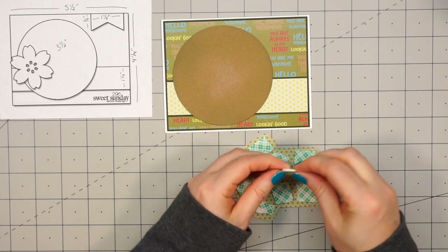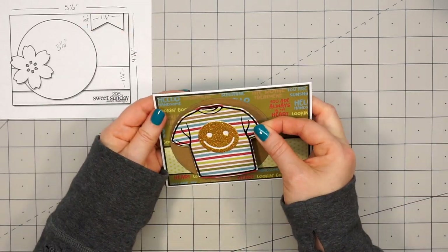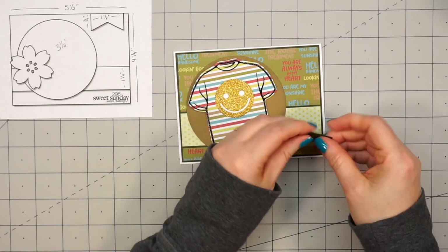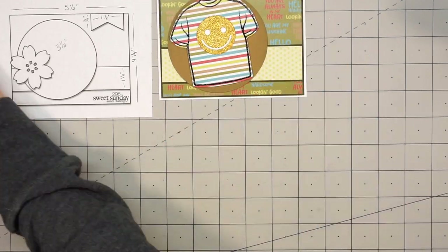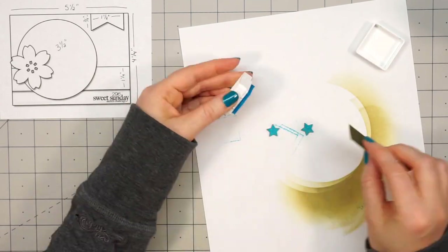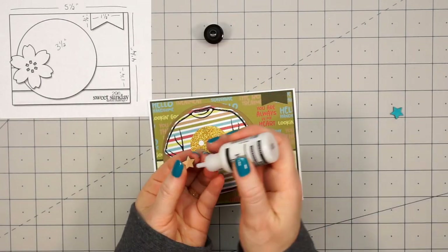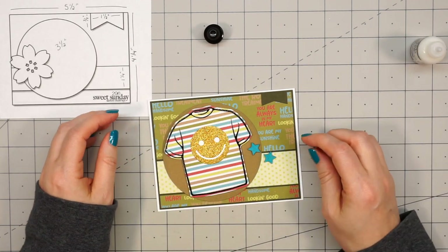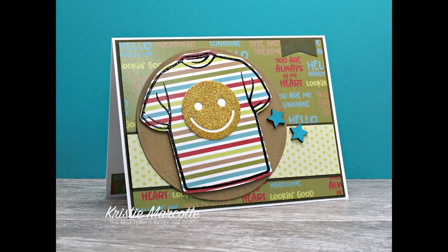I'm popping up the t-shirt using some foam dimensional tape, making sure to get good coverage on the back so it doesn't sag. I adhere it to the card at a slight angle. Then I'm adding a small banner in the upper right-hand corner cut from that same green cardstock. To finish off the card, I'm attaching a couple of wood stars — I didn't want them in plain color, so I added some ink using one of Pink and Main's blue inks, pressing them directly onto the ink pad and letting them dry before adhering with liquid adhesive. I'm not sure if the glitter cardstock takes away from the masculine look, but I still like how it turned out.